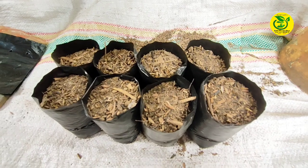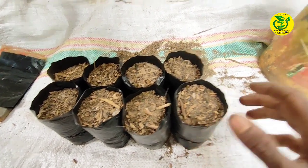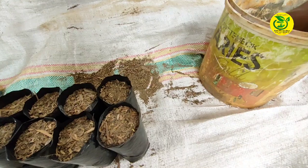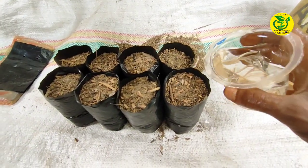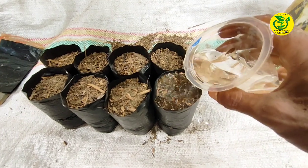Setelah kita sudah lakukan pengisian tempat penanaman, kemudian kita ambil air untuk melakukan penyiraman. Untuk penyiraman dari bahan media tanam, kita lakukan sampai basah semua.